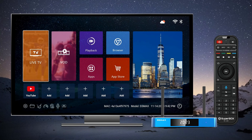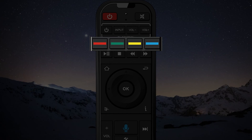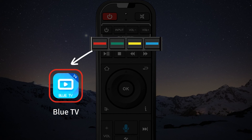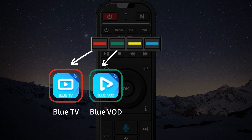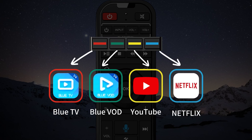Discover a new level of convenience with the remote's shortcut key function. Find the four colored buttons on the upper part of the remote: red for Blue TV, green for Blue VOD, yellow for YouTube, and blue for Netflix. Easily open these apps with a simple press, ensuring you've downloaded them first.